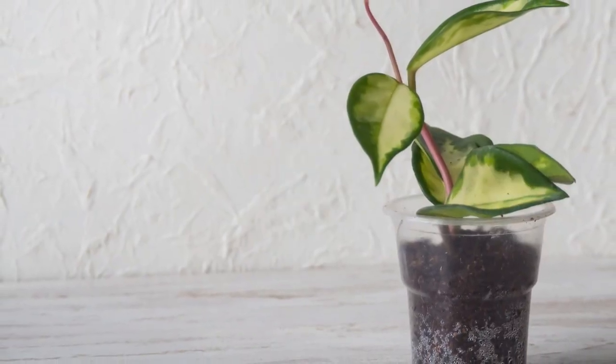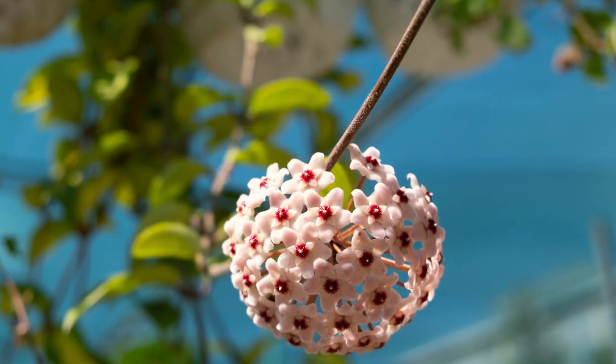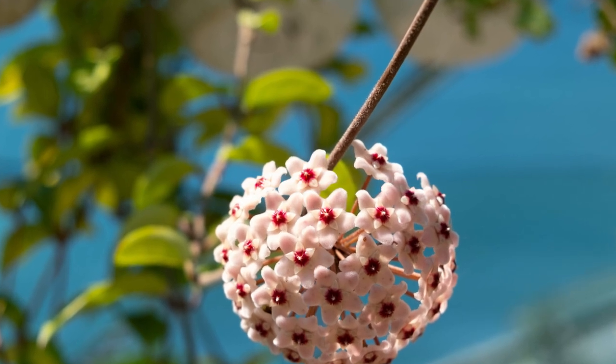Hoya Tricolor grows at a slow to moderate rate indoors. During winter, of course, the growth slows down more. The lower the light, the slower the growth rate. A bright sunny spot indoors is ideal. The Hoya won't flower unless it receives very bright indirect sunlight. It can cope in light shade, but it is unlikely to bloom.